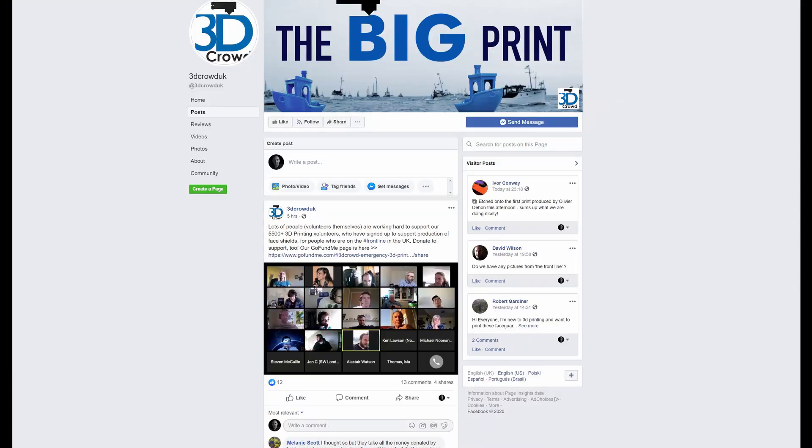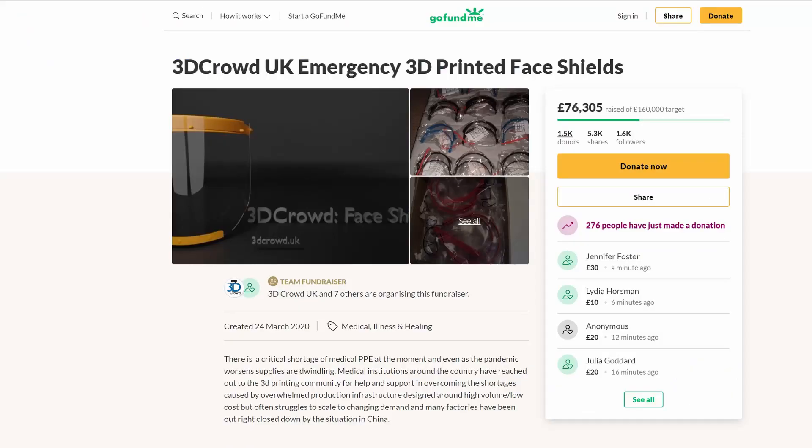Today I wanted to talk about some of the things I've been doing whilst in lockdown, one of them being getting involved in 3D printing face shields for the NHS and other frontline workers. I've got involved as part of a group of 3D printer owners in the UK, and what we're trying to do is print up as many of these face shield frames as we can to allow face masks to be made and shared with those frontline workers.